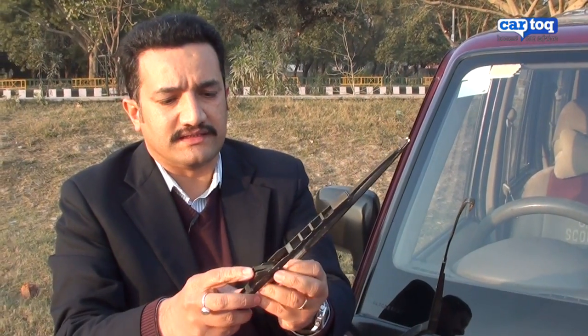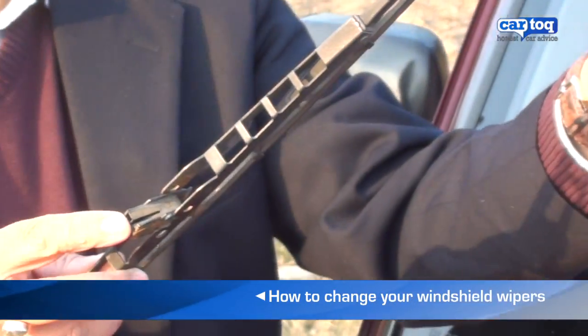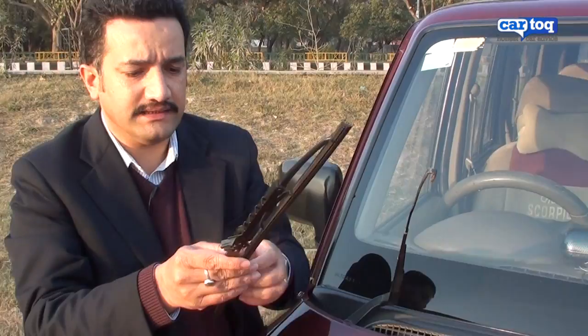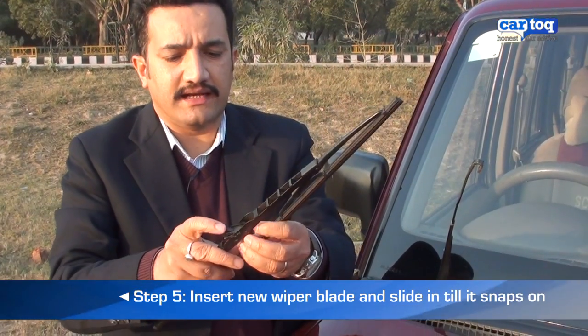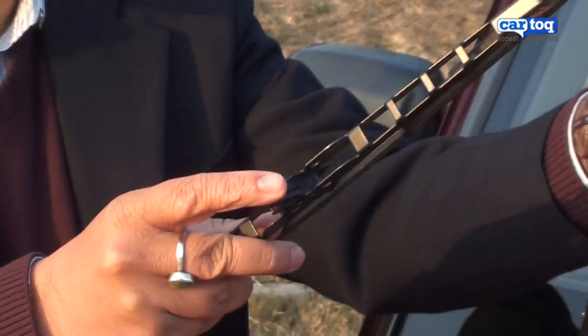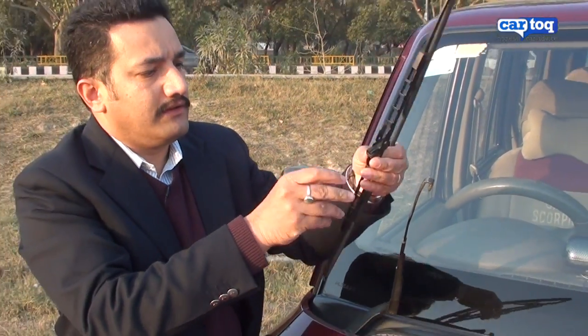This has a snap-on fitment over here which can just hook on to the wiper arm. Next, take the new wiper blade and do the reverse procedure. Just identify the fitment arm over here and line it up with this wiper arm, and then just slide it on like this.